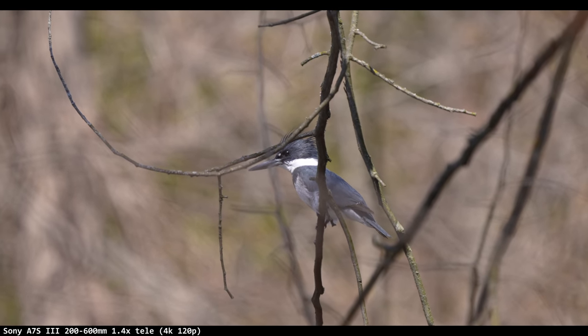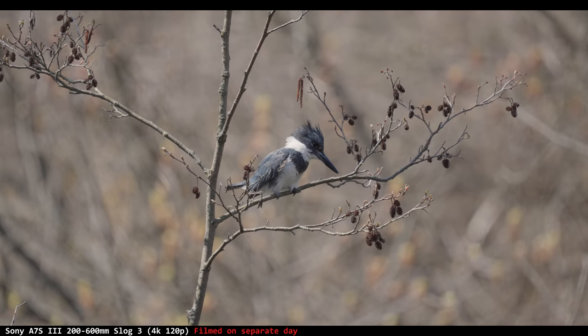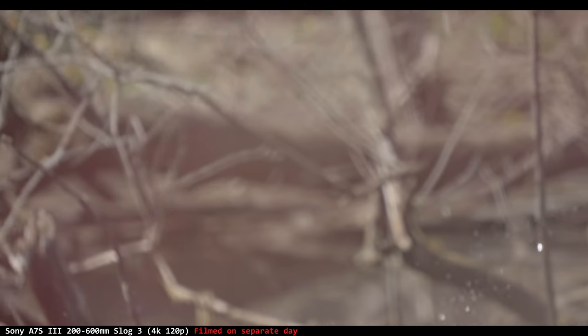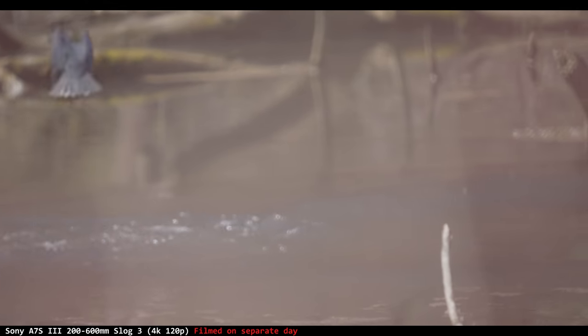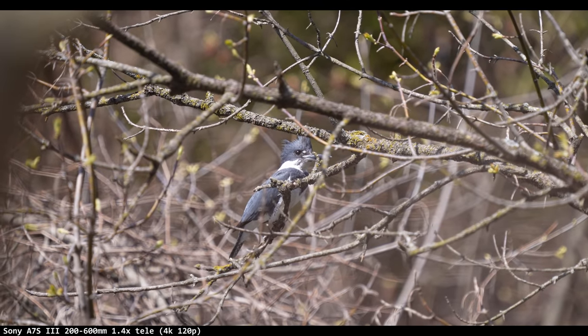What Sony doesn't lack is kingfisher glory — as he blinks at you, searching for a fish to dive head-first into the pond. A lot of people say the kingfisher is their favorite bird, and I see why. They're fun because you never know when they're just going to nose-dive head-first and splash into the water.